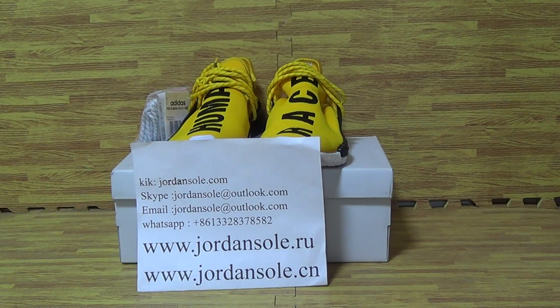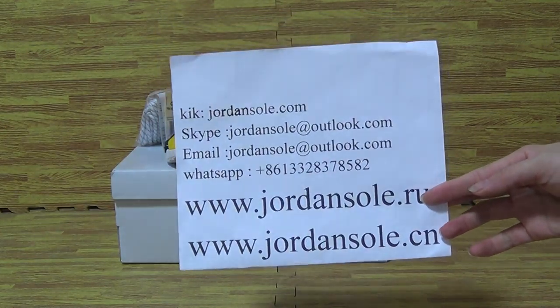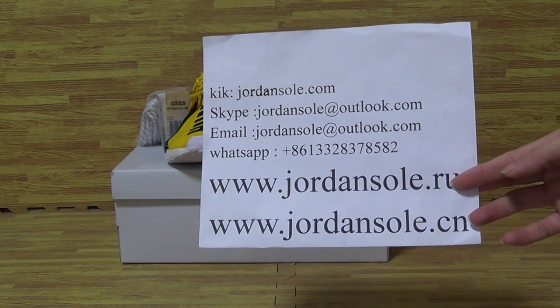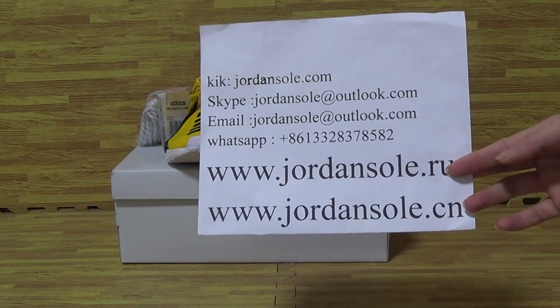Hi, dear customers, it's Ella. Welcome back to Jordan Solo. It's my cake scalp email with IPP information. And if you have any questions, please contact with me without hesitation.